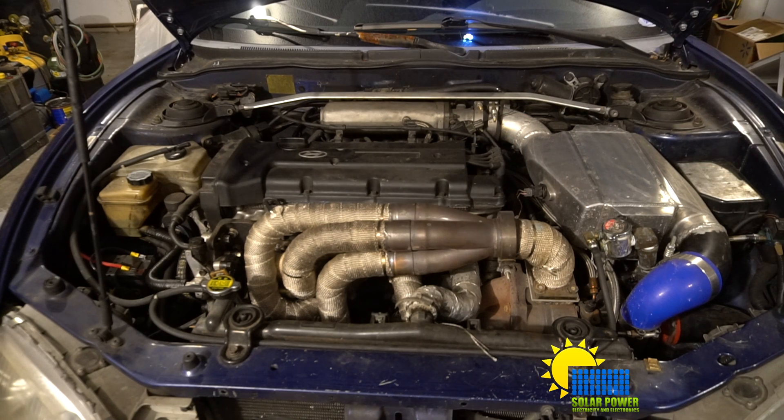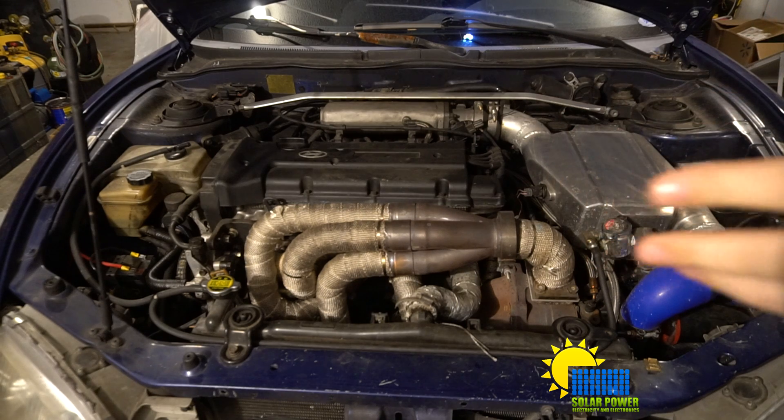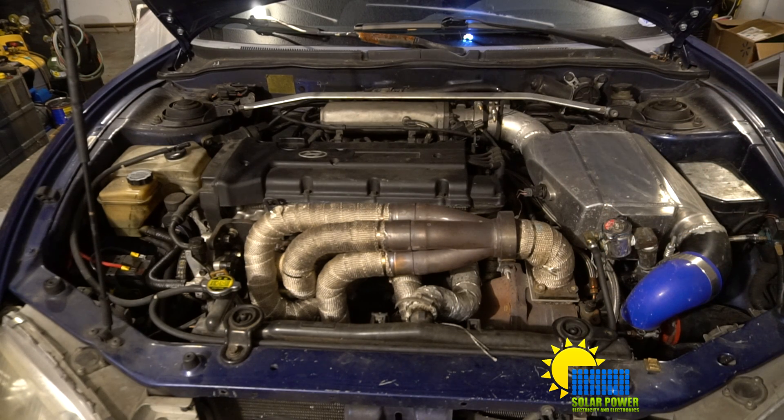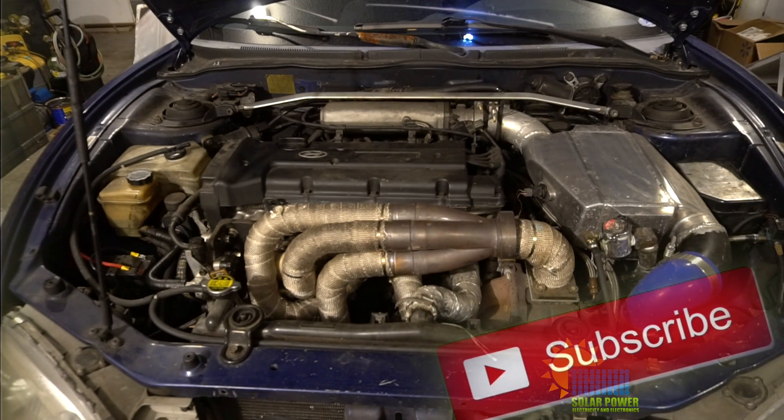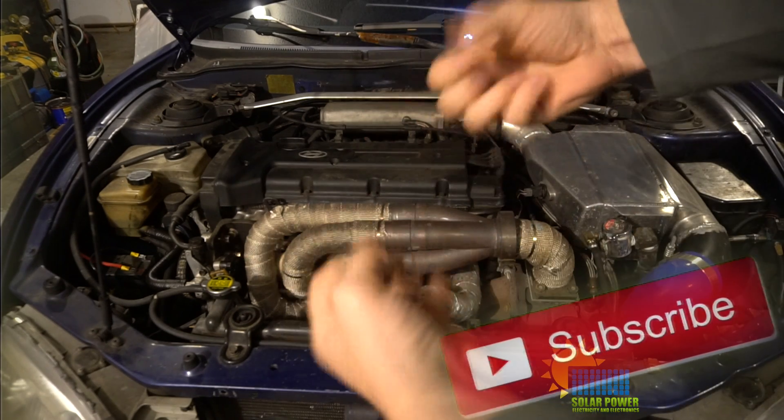I'll show some of the projects going on if you guys want to see it — give me a thumbs up, give me a like. If you don't, that's fine too. It's a pretty cool project and I'm really excited. If you've got any questions on what's going on here, let me know. This is Philip 20 with Solar Power Electricity and Electronics — holler at y'all later, peace.